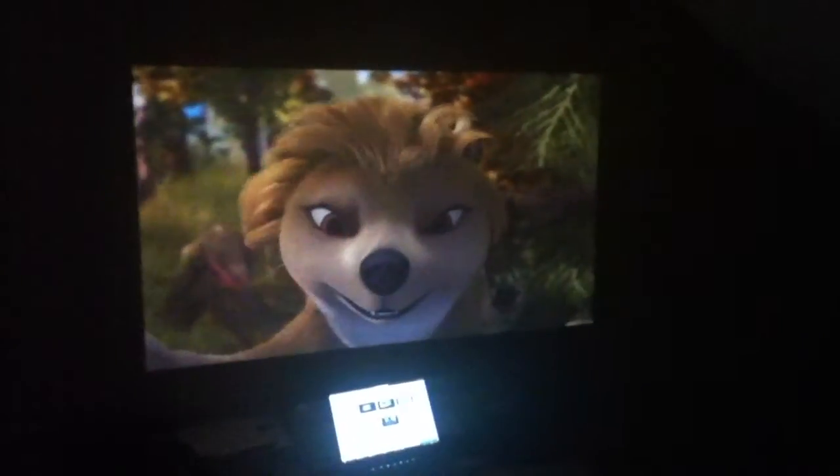This is a video review of the Optoma PT-105. There's the screen size, standard definition, great image. Great projector, great price.